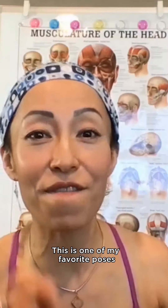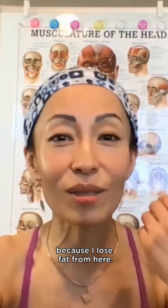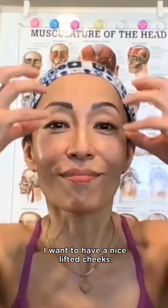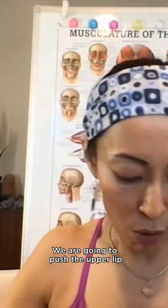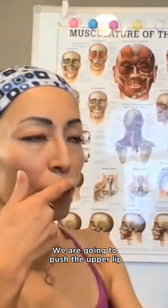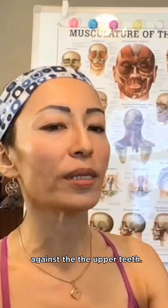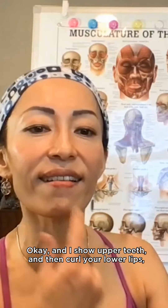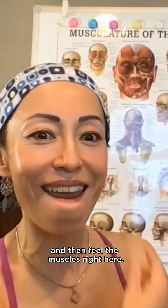This is the cheek lifter — one of my favorite poses because it helps lose fat from the cheeks and gives a nice lifted look. We're going to push the upper lip against the upper teeth, show the upper teeth, then curl your lower lips and feel the muscles right here.